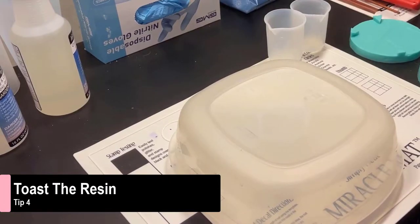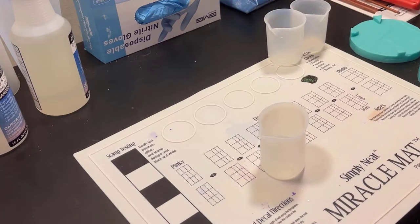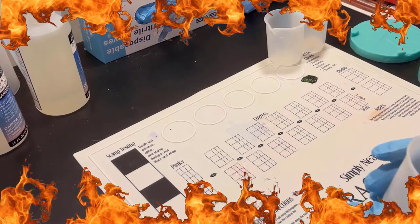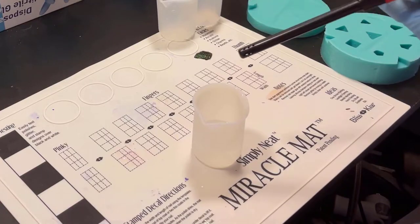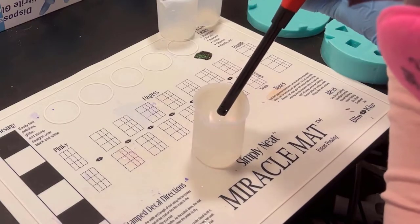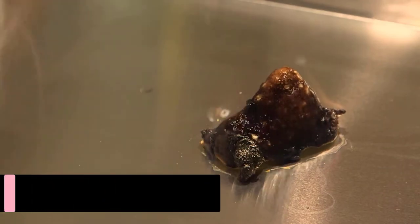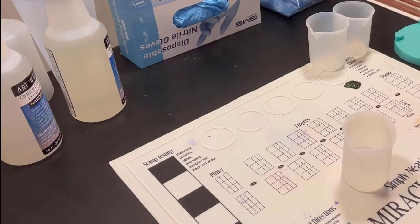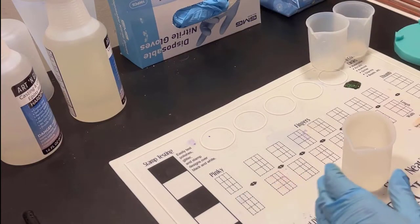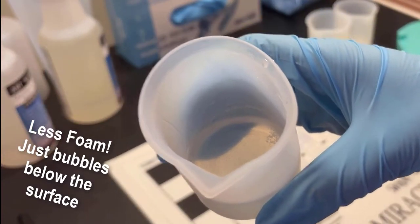Tip number four: toast the resin. Resin is a tropical creature that loves to be warm — to the point that you should take fire directly to your resin, but only a little bit. Resin can still burn, so you have to be careful here, just like toasting a marshmallow. If you toast too much, you just end up with a sticky mess. But the point is, after the resin breathes, you'll have some foam of bubbles at the top that you can use a grill lighter like this to pop.